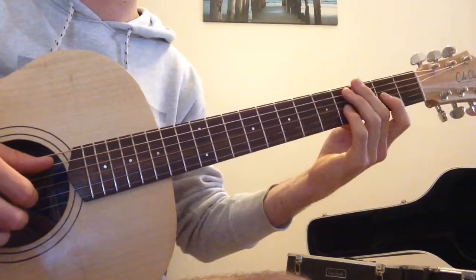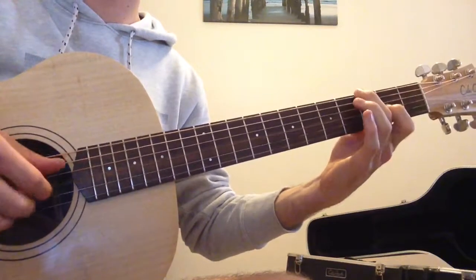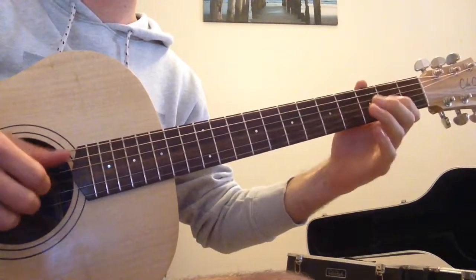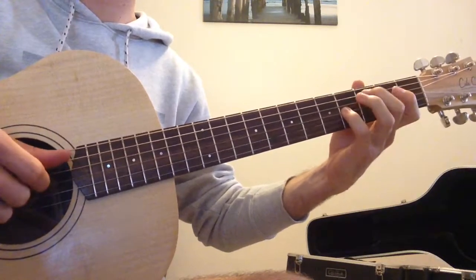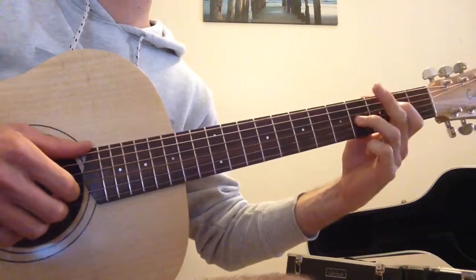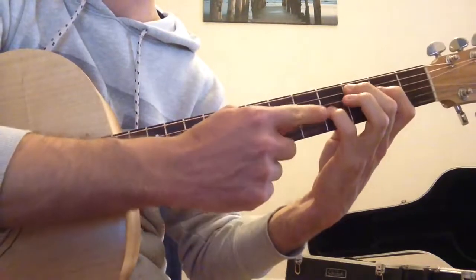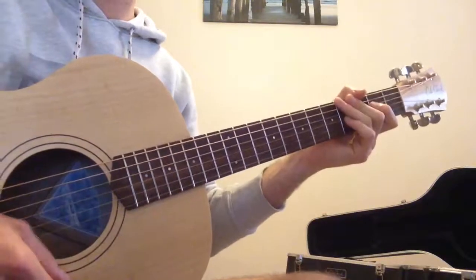I'll just play that whole thing one more time. Hopefully that makes sense. It doesn't really matter what fingers you're using — whether it's the 3rd finger or the 4th finger, just whatever's comfortable. Hopefully that helps.